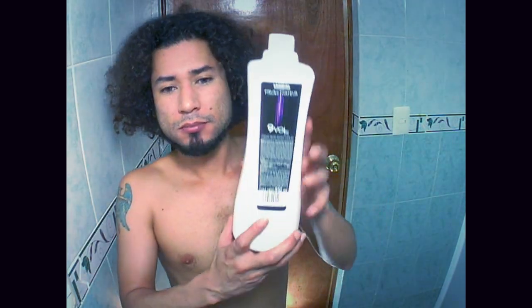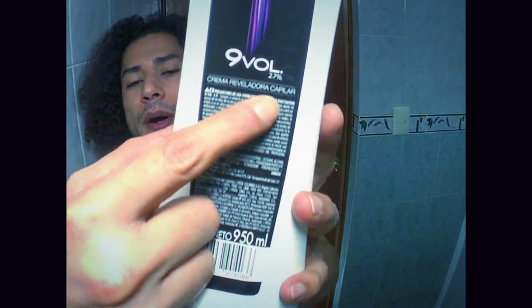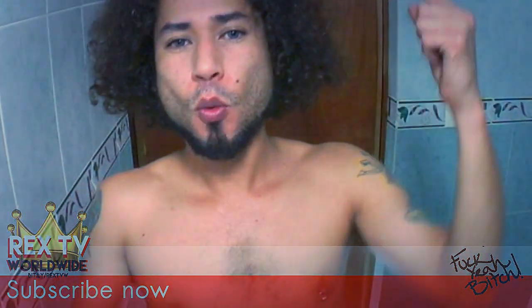Also, you will need peroxide. It comes like this — it says night volume peroxide. It's very creamy, so you can apply it like a shampoo. I really like this color to be honest. I have used it before and I want to use it one more time with you.